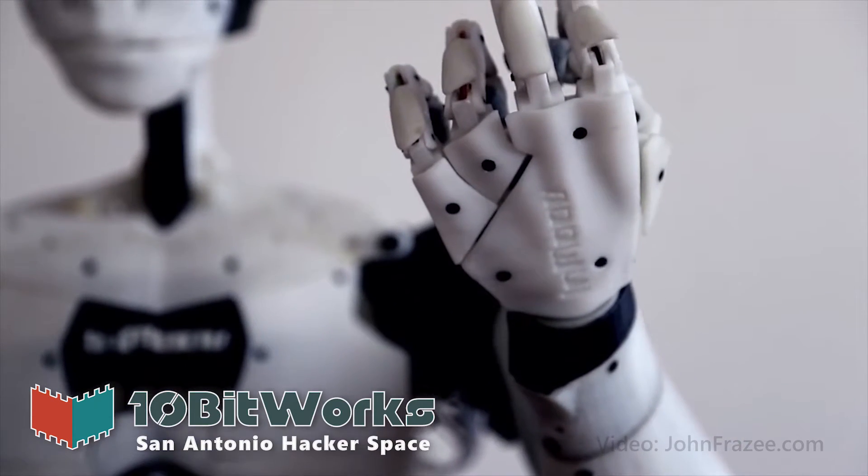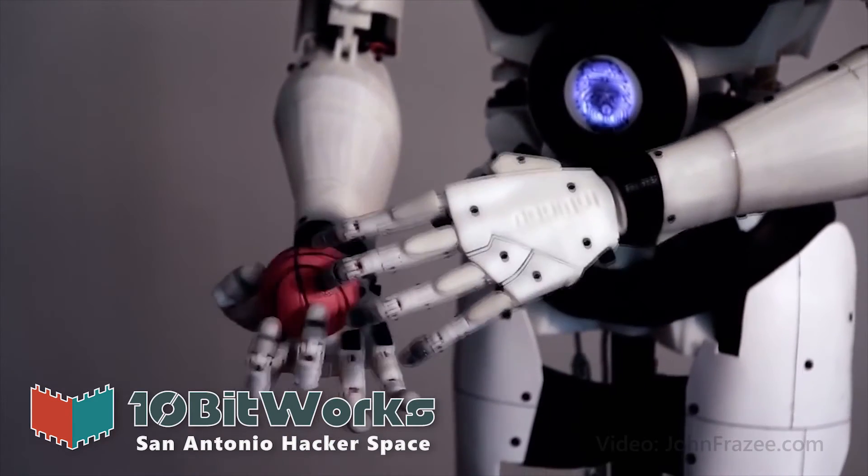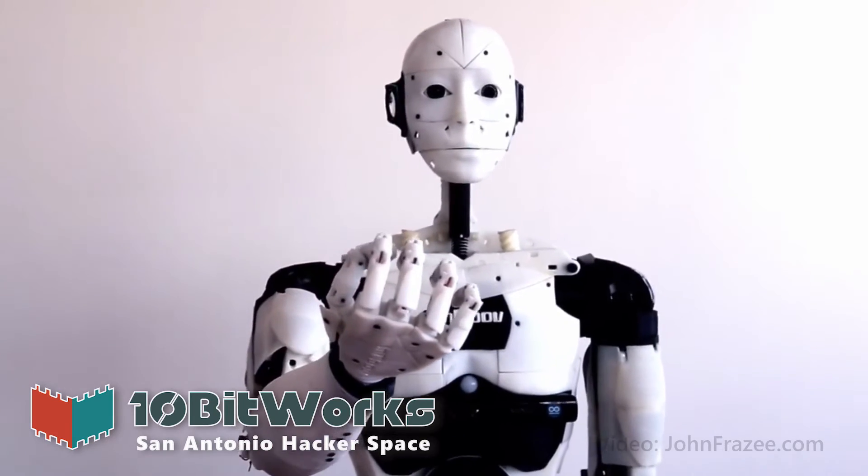We're looking for individuals to help with 3D printing, purchasing of parts, or assembly of the robot itself. If you would like to help out, look up our contact information below.